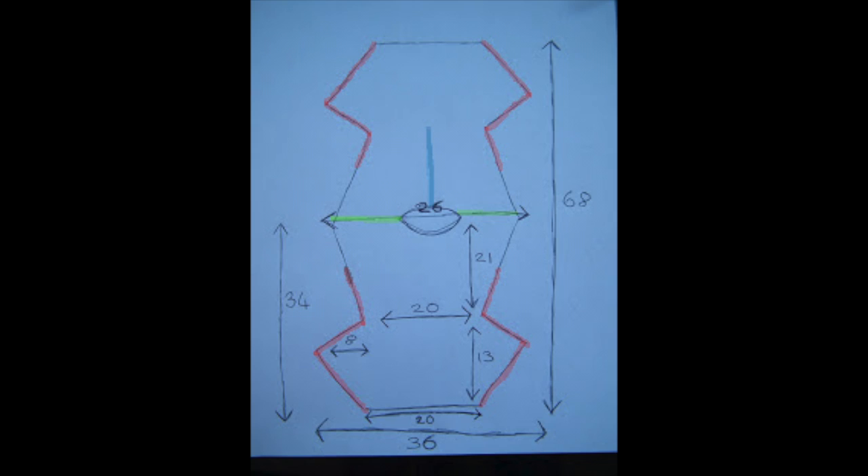These are the actual measurements I used to create my dress, all in inches. It's a really basic design. The green line at the top is where you fold the plastic in half — it's a tabard style dress — and the red down the side is where I stitched it together. It's quite an easy dress to make and would fit a UK size 8, 10, or 12.